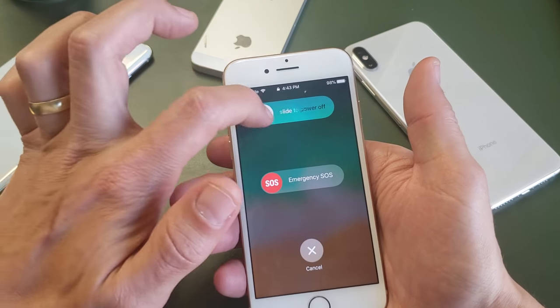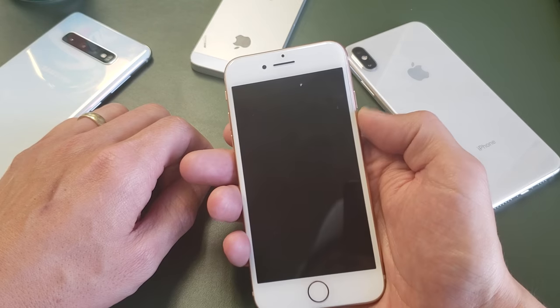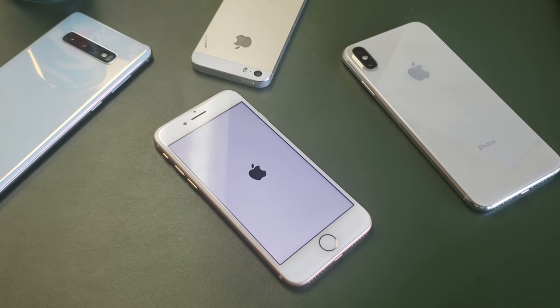To power off, you just slide to power just like that. And to power back up, you don't just press the button — you got to press and hold it until you see the Apple logo, and then you can let go and you're back up in business.